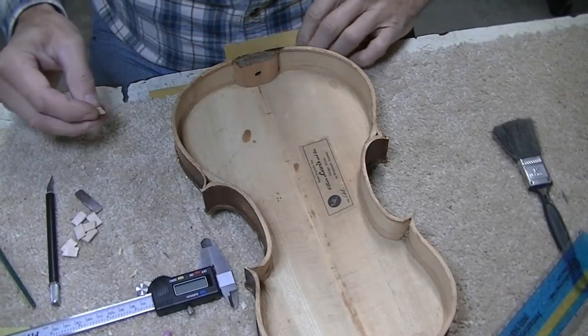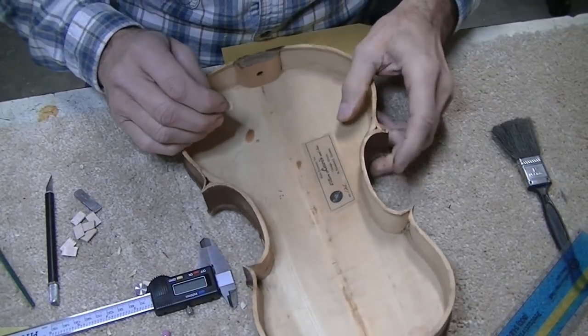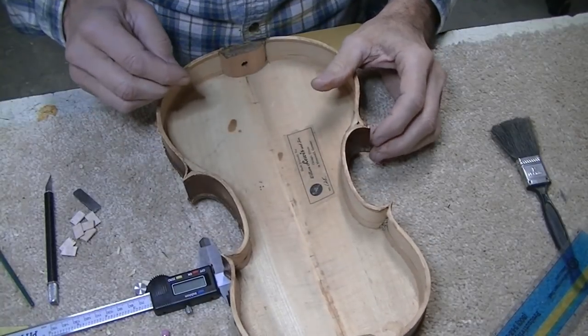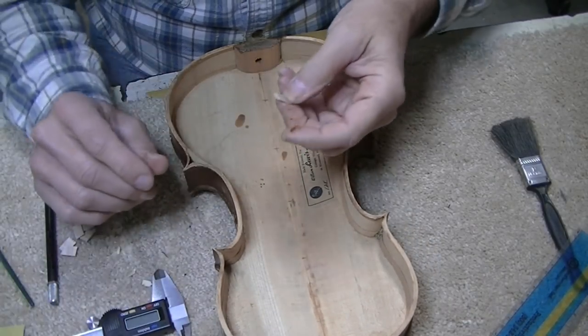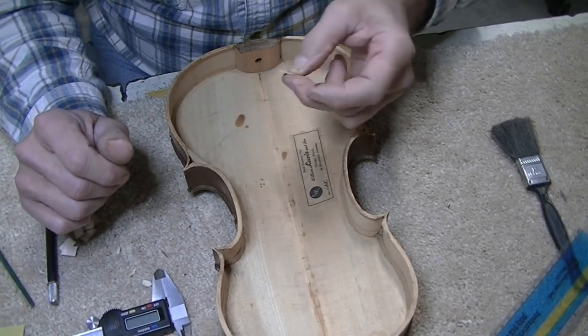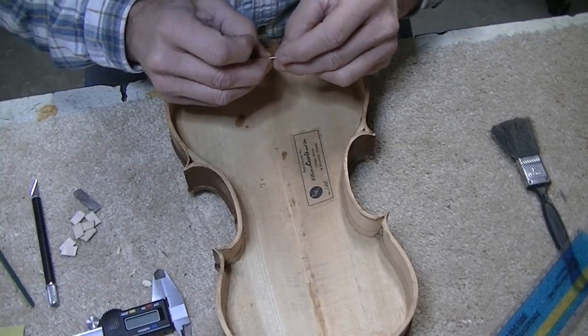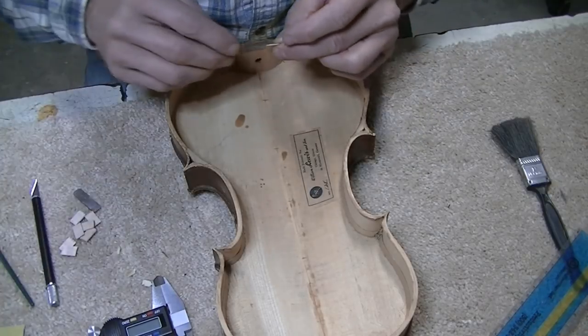I cut a bunch of cleats all at once and I've already beveled the edges on this one. I'll show you how I do that here in a second. I've marked off five locations evenly spaced down through there. These cleats on this case are about 53 thousandths of an inch thick — over a millimeter. A millimeter is roughly 40 thousandths, so it's about one and a quarter millimeters.